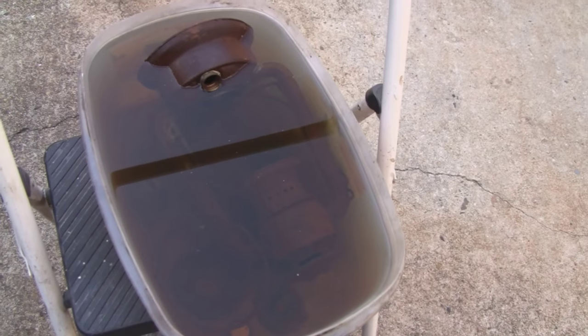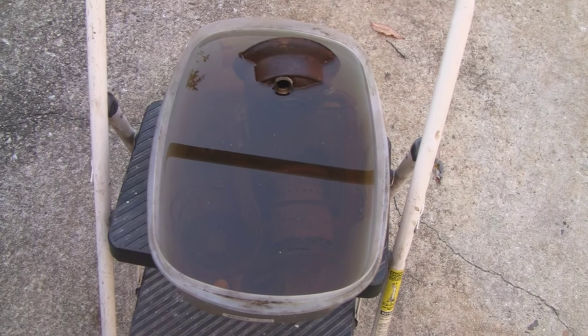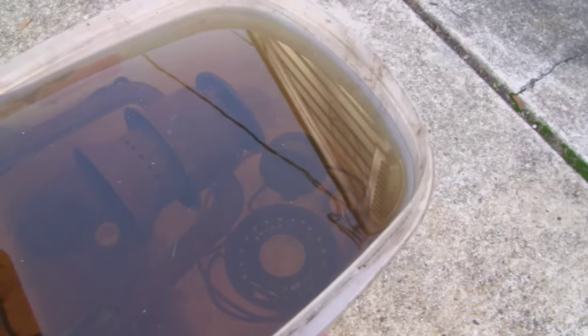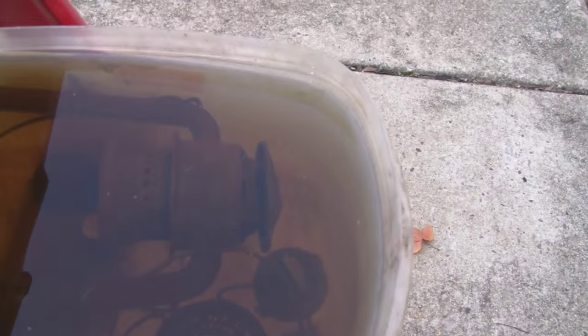The water actually looks darker than it really is because of the dark background. Let me set that on the ground and see a little better. I set it up here on the ladder so you can actually see through the bottom and get a little more light. You can see I got a little rusty water — some of the water turned a little color — but it really didn't do much.